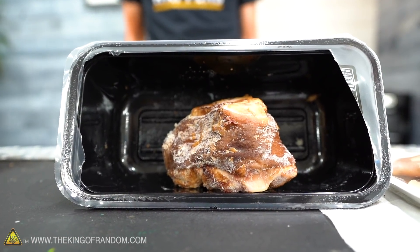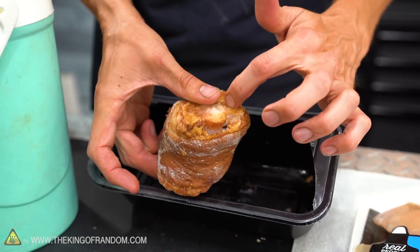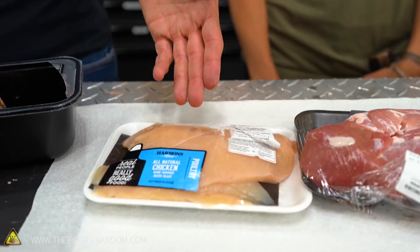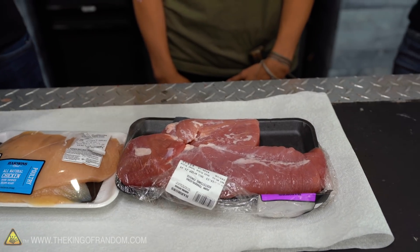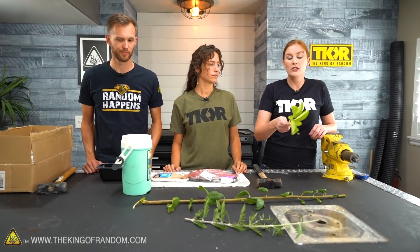Today we've got a few different types of human analogs: a couple kinds of pork and some chicken. This right here is a pork hock — it's part of the leg — and I got this because it has bone, it has flesh, and it has skin on the outside. So this is going to simulate a person with bone, flesh, and skin. We then have some raw chicken, and Grant has actually done a video where he froze raw chicken breast and shattered it. And then we have pork tenderloin — it's got all the long, fibrous muscle tissue, and pork is supposed to be fairly similar to human tissue. I want to start with leaves because that's a really cool way of showing how liquid nitrogen can make things brittle.